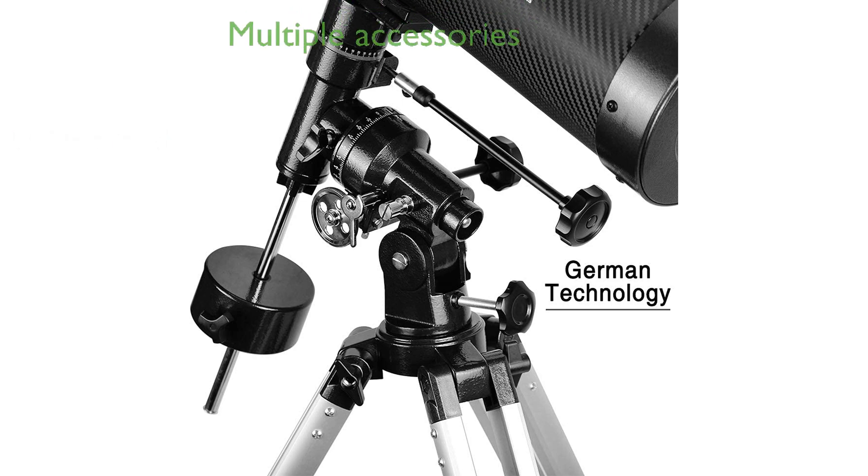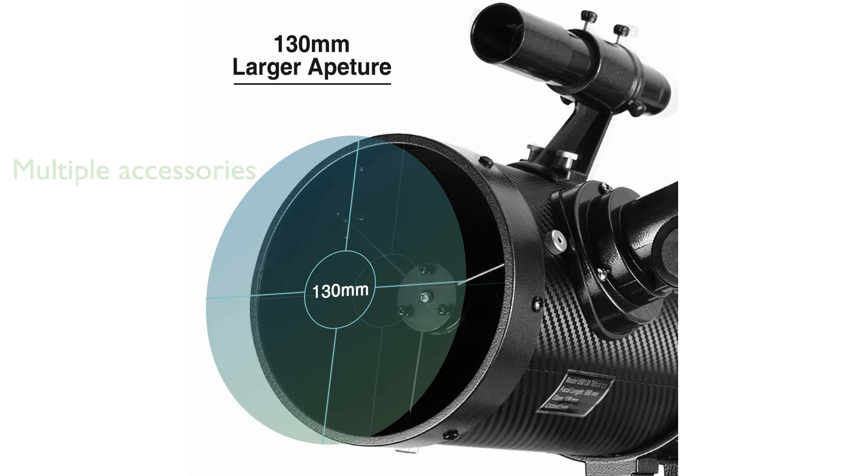Multiple accessories, including two high-quality eyepieces, a 1.5x erecting Barlow lens, a 1.25-inch 13% transmission moon filter, and a smartphone adapter make this telescope a comprehensive package for astronomy enthusiasts.